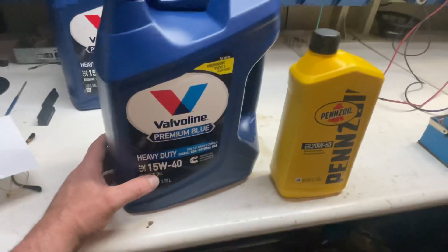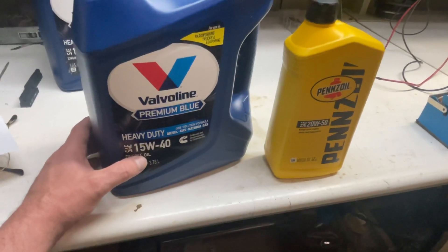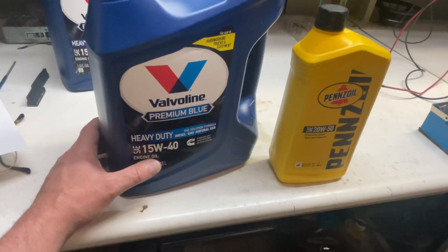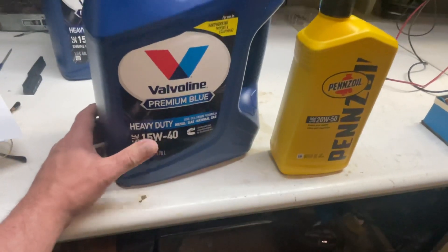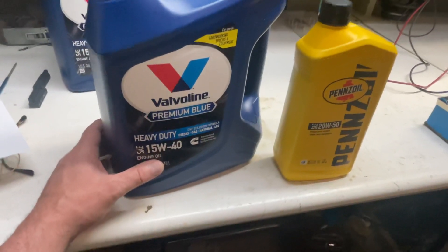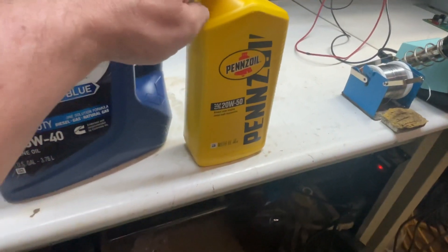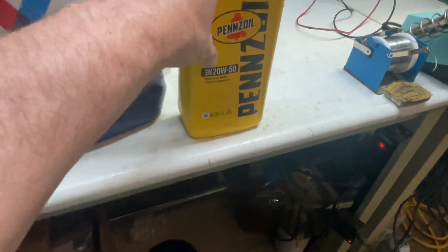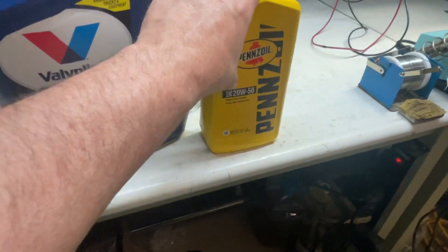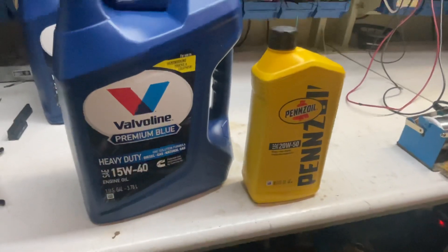15W-40 doesn't go all the way down below zero degrees Fahrenheit — it's right around minus 10 degrees Celsius, or about plus 5 to 10 degrees Fahrenheit. If it gets much colder, I'm probably not going to drive it, or I'll let the engine completely warm up. That's what I did with the 20W-40 this winter — I'd just start the engine and warm everything up. You don't want to drive with 20W-40 in five-degree Fahrenheit weather until the engine has reached complete operating temperature, and that's also better for your transmission. So we'll keep you posted — have a great Saturday evening.